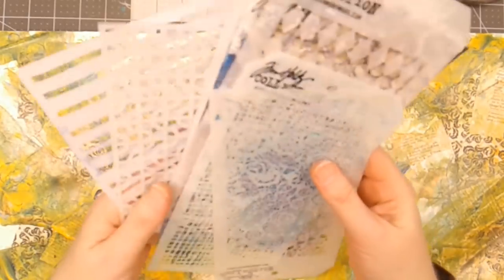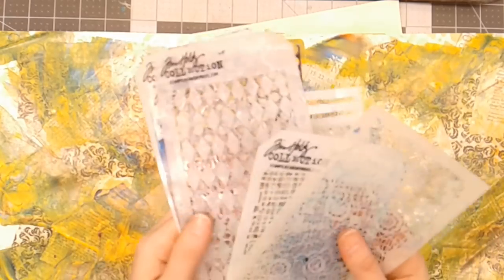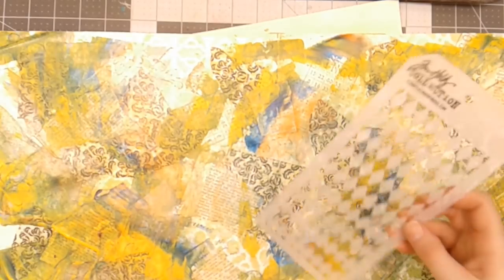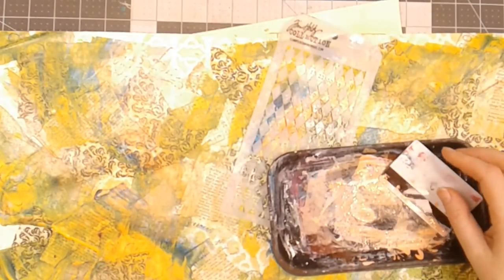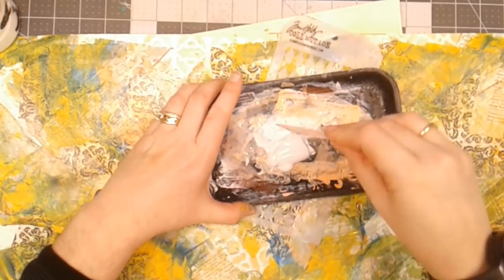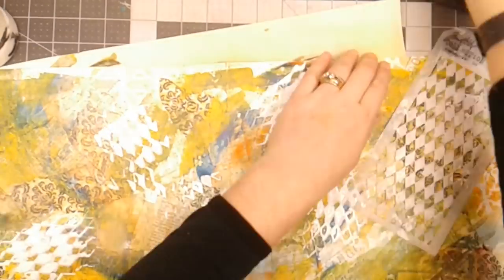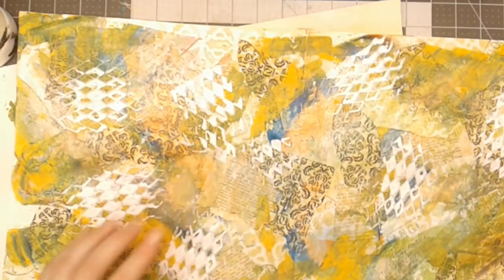I picked up a few stencils — some are from Tim Holtz, the striped ones from Brutus Monroe. I thought I would go in and put a little bit of white gesso on here. I'm using the same card method: dip the card in gesso so it's loaded up, then go over the stencil. I'm using my heat tool to dry the gesso and other layers in between.